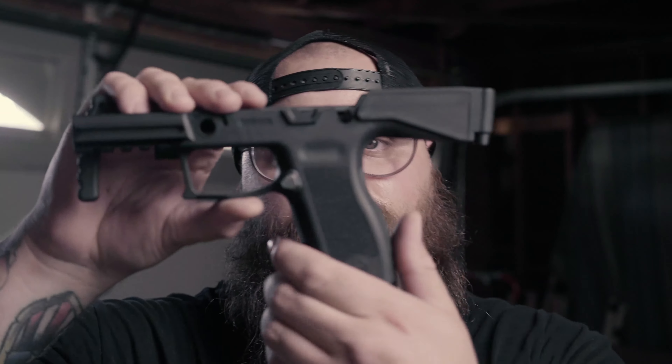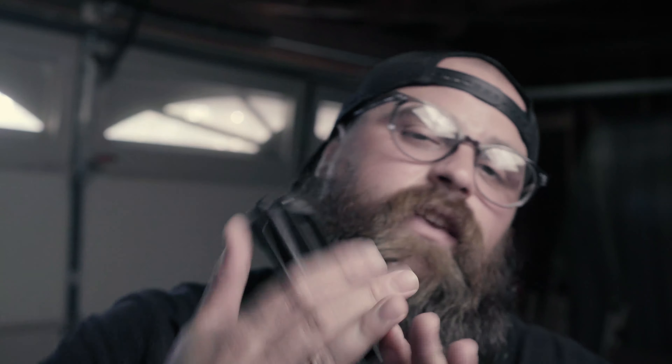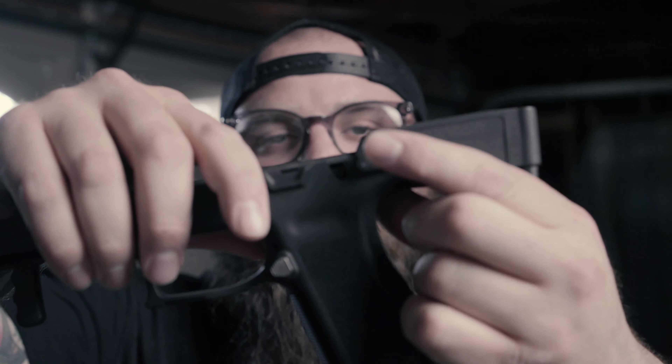If you follow me on my personal account, then you already know that this is now an SBR — didn't last long. It now lives in this thing right here: the BNT USW chassis. This one is actually cut specifically for an M17 or an M18.